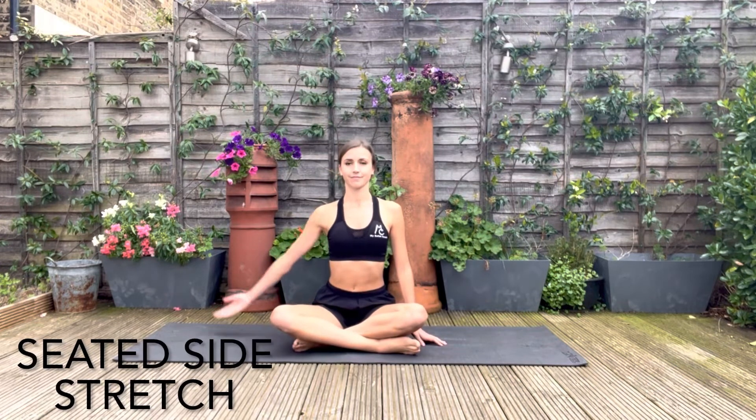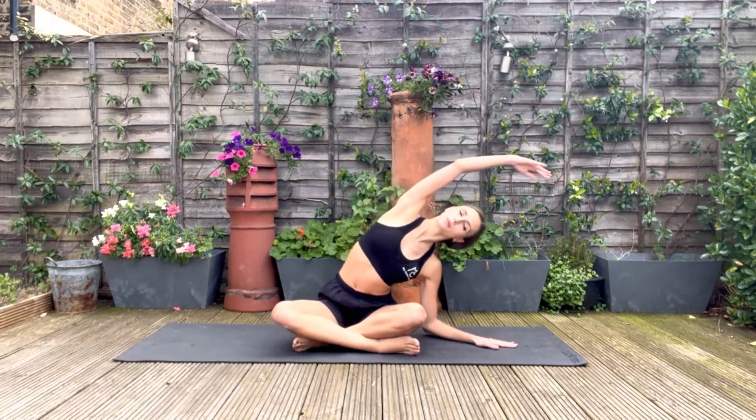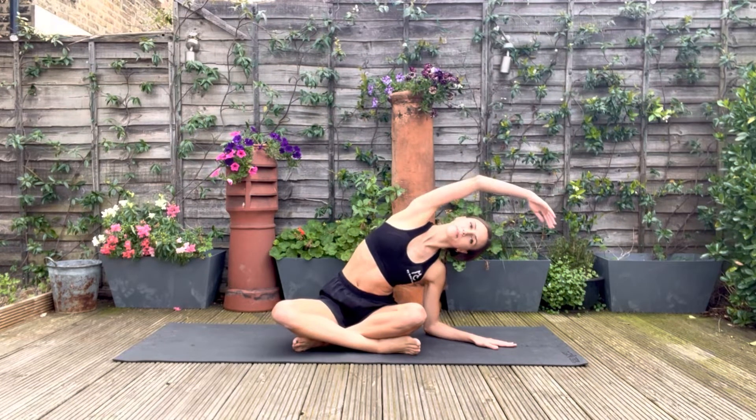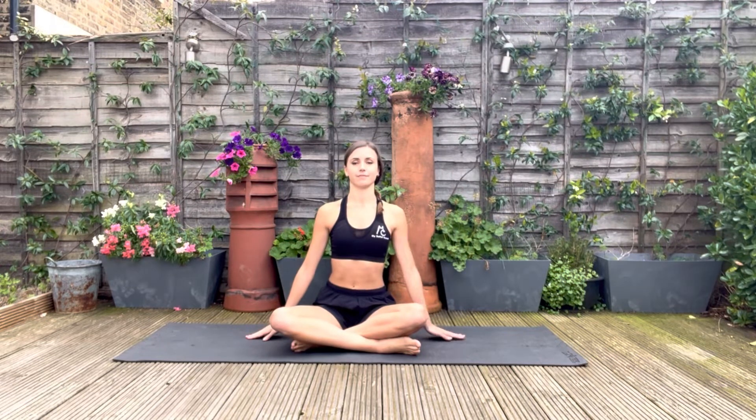Now for a side stretch. Bring the arm up to fifth and then exhale as you stretch to the side. Curve the body forwards, drop the chin down. And we'll repeat everything on the other side.